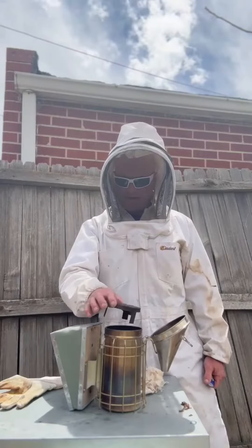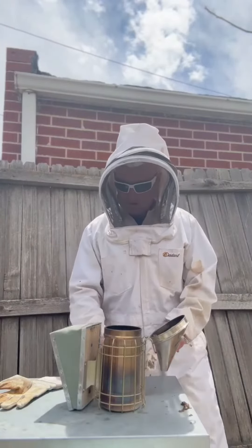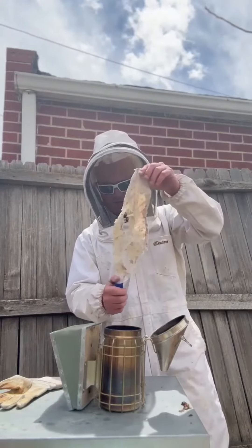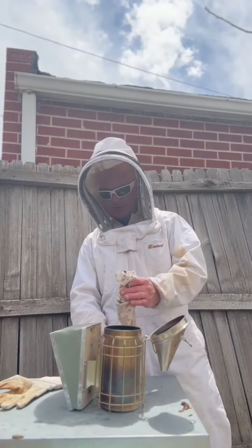We have this little screen right here that just keeps the oxygen underneath whatever material you're burning. There are multiple materials that you can use in the smoker, but cotton is a great one. This is an old bed sheet. The reason cotton is a good one is because it burns nice and cool.